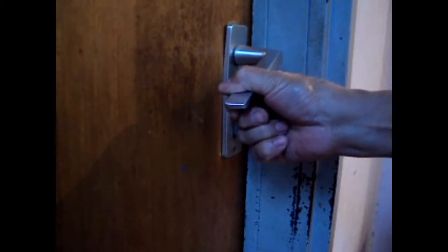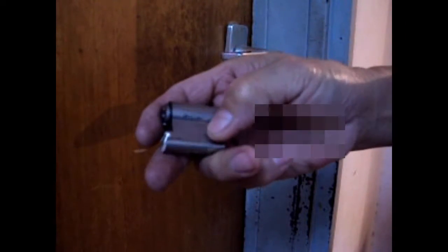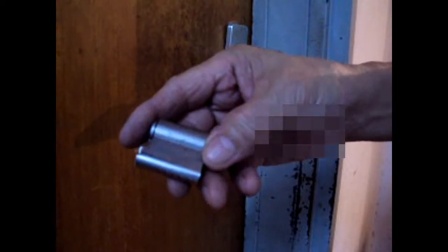So we lock this now. This is locked. A forced entry method commonly used by burglars with this kind of protrusion is to snap the cylinder off and open the door very easily. I will not show you the detail, but this is the snap. It snapped and broke because it struck this Euro cylinder very, very hard and the protrusion was too long.